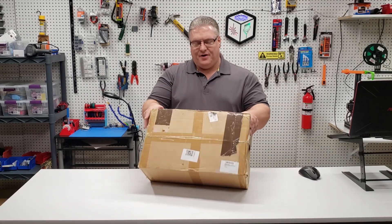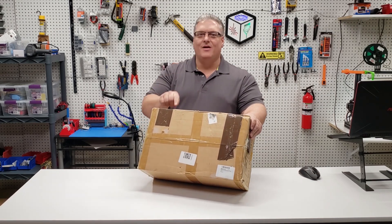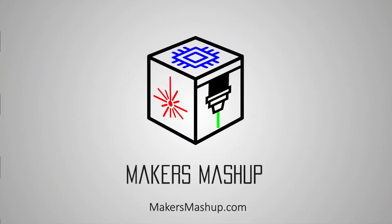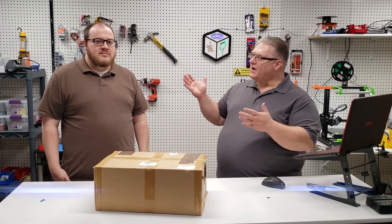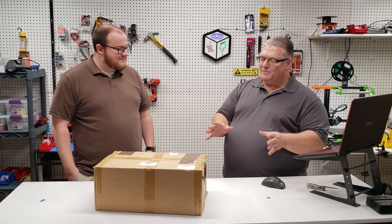On today's Maker Mashup, we have a $100 printer from Amazon. We're going to find out if we can actually make this thing work. I've got my friend Nick here, he's going to be helping us put together this printer. I got this from Amazon for $110 — it was literally the cheapest printer I could find.